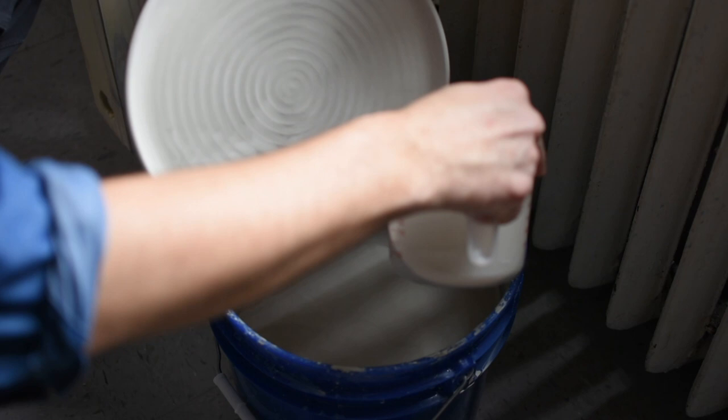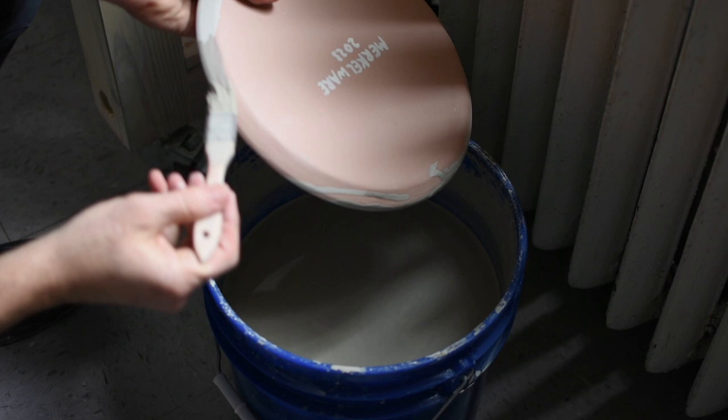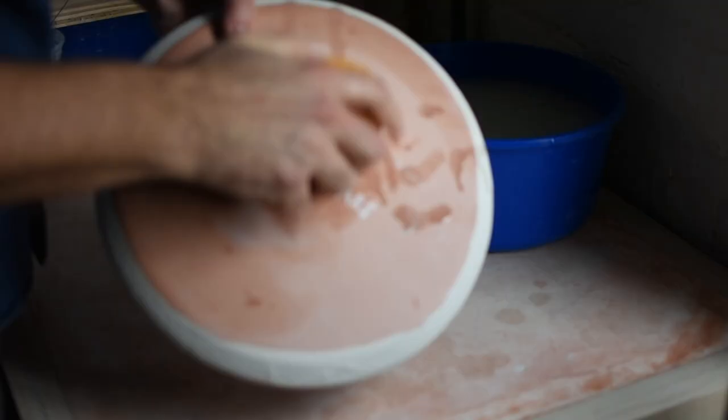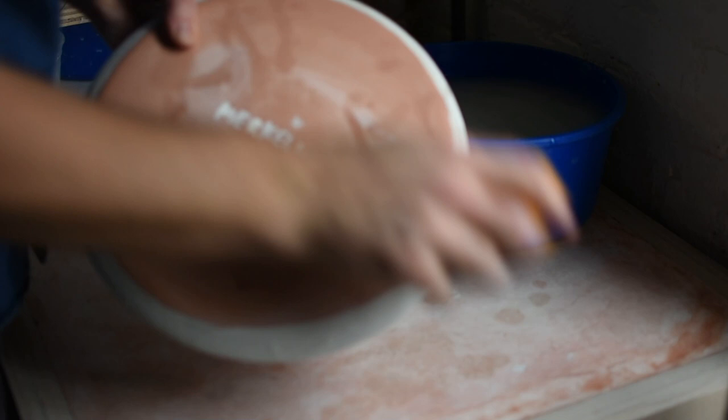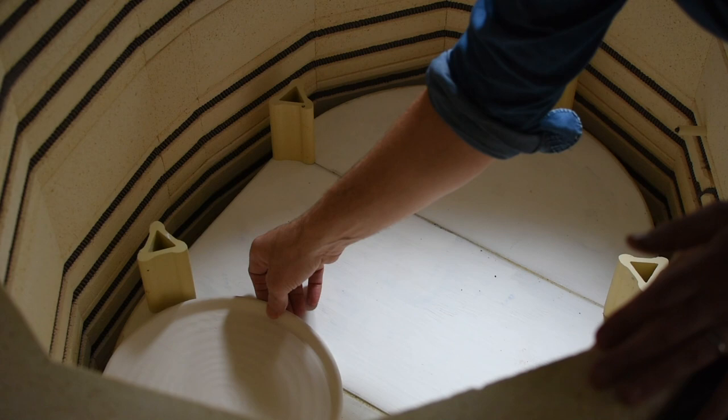There's a bit of an edge I didn't catch, so when the plate is dry I'll grab the other side and put glaze there. Then I flip it over and paint some glaze on the outside of the rim. My glazing is a little loose, and that's fine — I like the variation that results from that. The final step is to clean up any glaze on the bottom with a sponge, and then the plate is ready to be glaze fired.